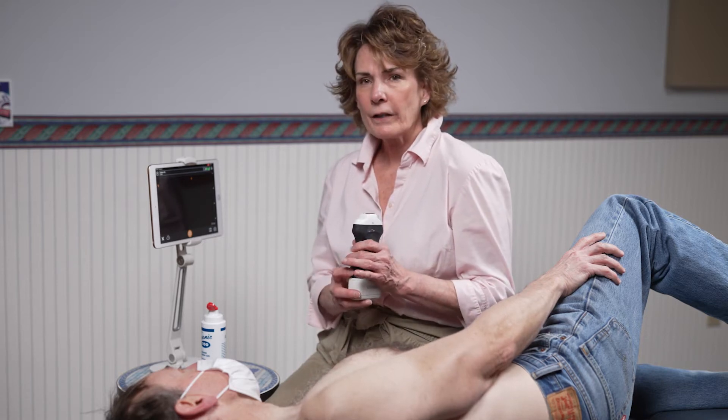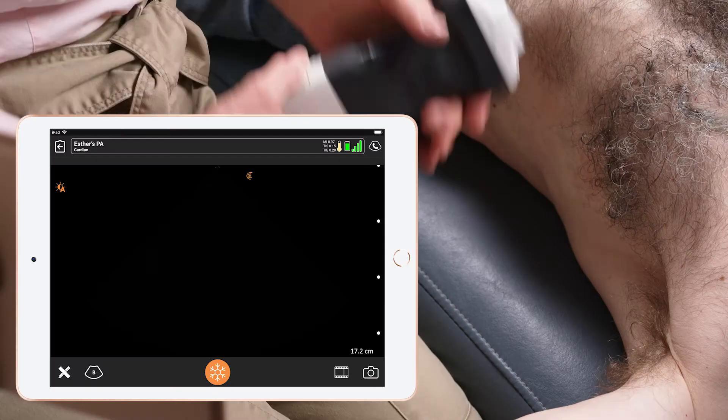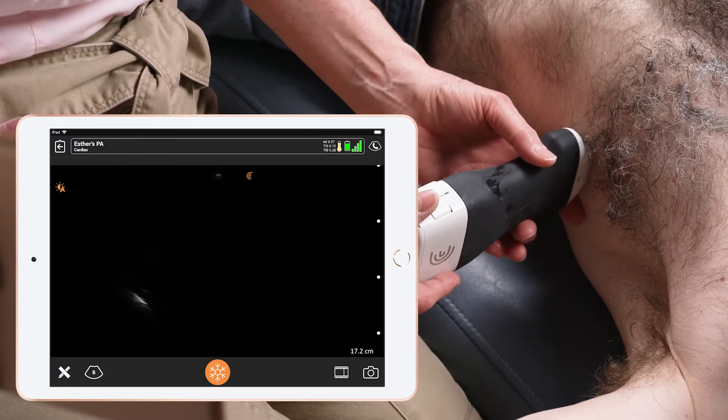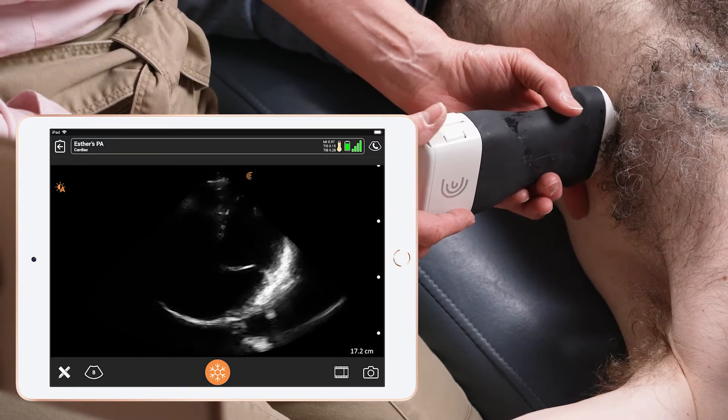I'm going to have the indicator on the scanner towards the patient's left side, and I'm looking to elongate the left ventricle and the right ventricle to their longest length.